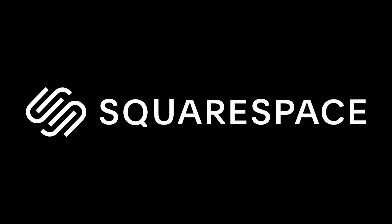This video is brought to you by Squarespace. If you need a website, you should definitely check out Squarespace, and more on that later.